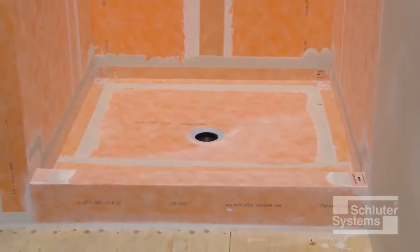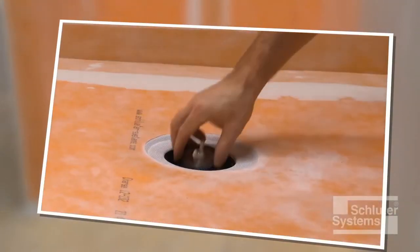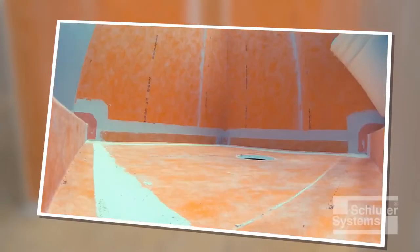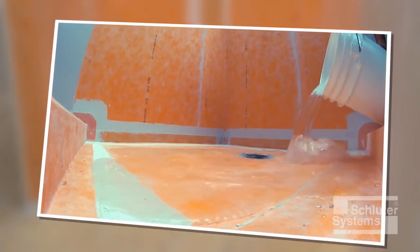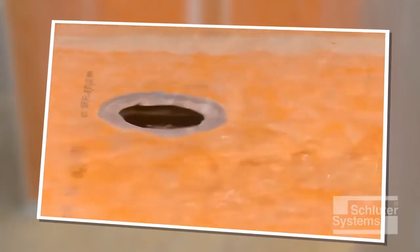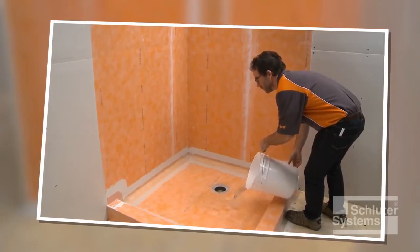The KERDI waterproofing application for the shower base is now complete. A water test is recommended before setting tile to verify a successful waterproofing installation — this evaluation may be required by building code officials on some projects. Wait 24 hours after the membrane installation is complete to allow for final set of the mortar and to ensure waterproof performance at seams and connections before water testing.